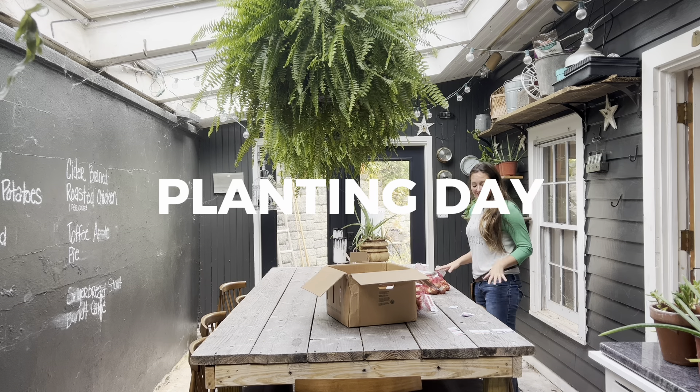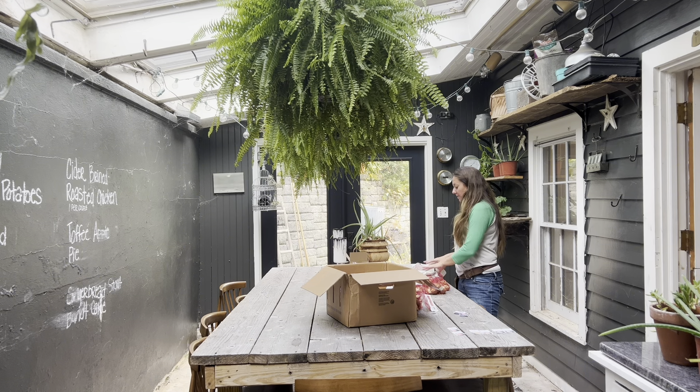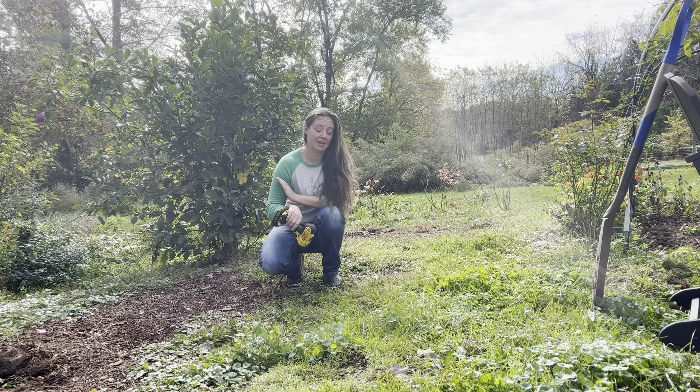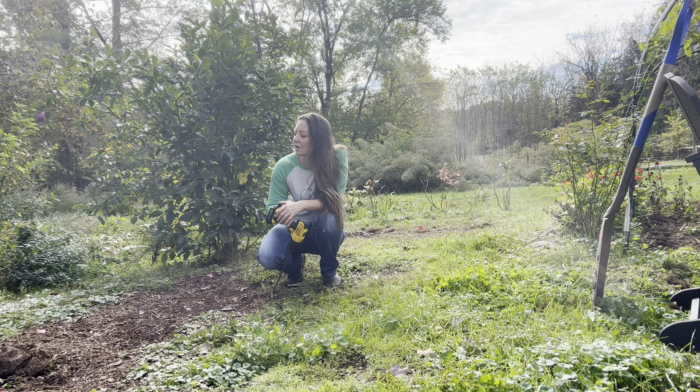Now that I have my little tags done, I have them all organized according to color and height, and I'm just organizing all the bags of bulbs so I can make sure I'm planting the right bulbs in the right places.